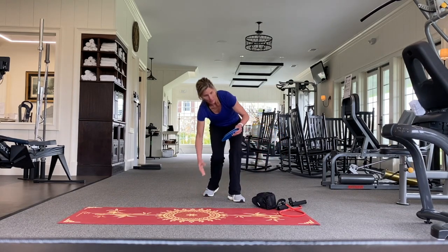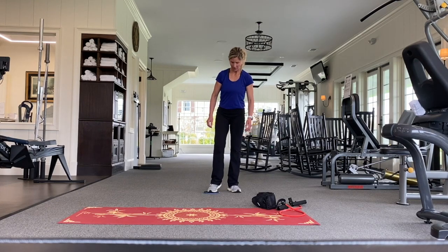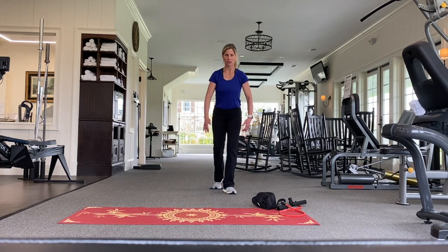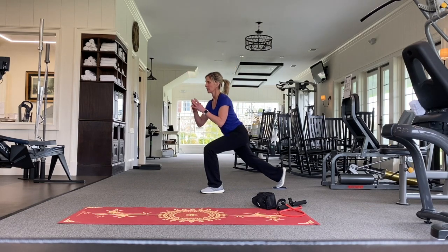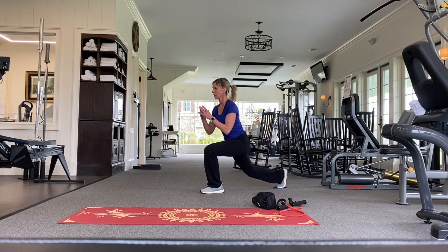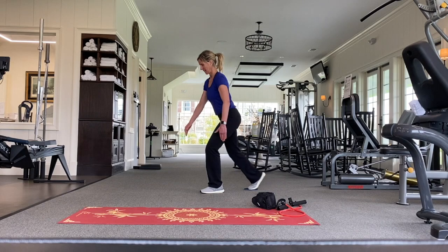We're going to start standing up with our gliders. These come with options that you can use on regular flooring as well as carpet, so just determine ahead of time which one you're going to use. I'm going to use mine on carpet. I'm going to do a single leg lunge, up and down. I'm also using my core. Like always, determine your reps and your sets based on your fitness level or what you want to focus on that day.